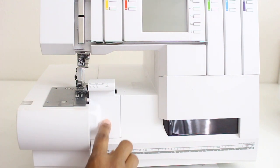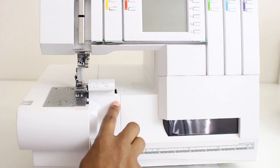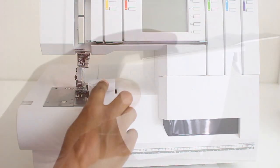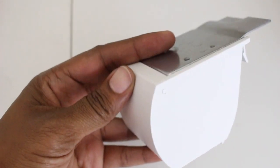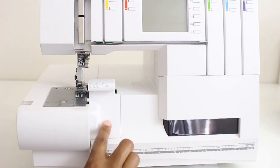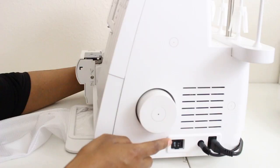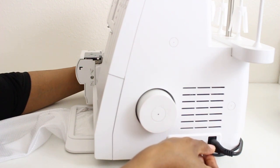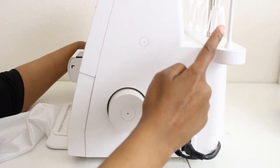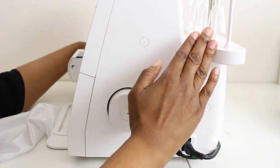Next we have this cover here — this cover is for serging. It has an S on it so you know that when you're serging you need to have this one on. There's also one for cover stitch, so you would take this one off and replace it with the cover stitch one when you're ready to do cover stitching. Right here is the front cover of the machine, and on the side we have our on/off switch, the foot pedal cord, and the power cord, along with the hand wheel. In the back of the machine you can see the five spool pins as well as the cone holder.